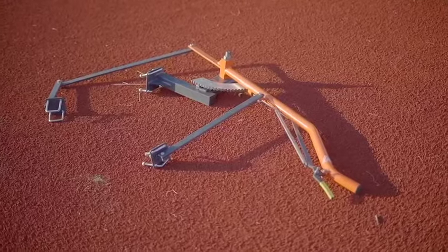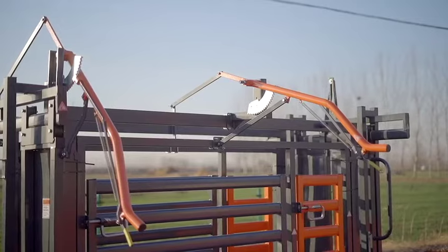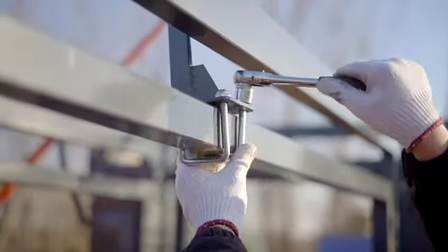Connect the body clamping handle assembly on the top horizontal tube of the two side panels using the U-bolts and plates.